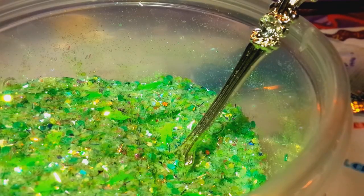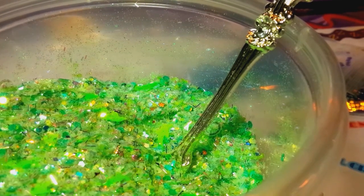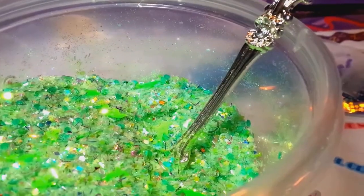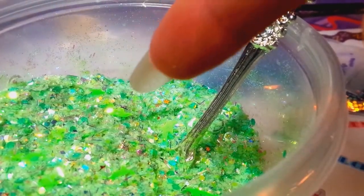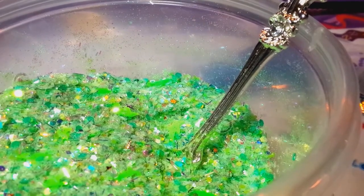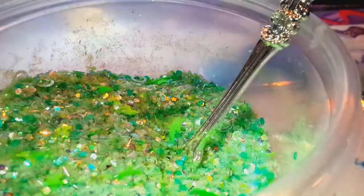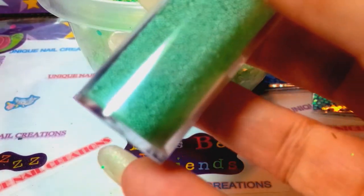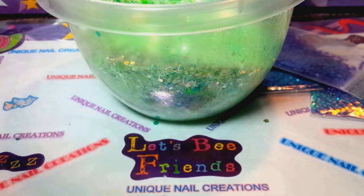I'm back and I'm doing my video for Nail Oracle's 150 subscriber contest. I had to run and get some caviar beads. Looking at my camera and my bowl, this mix is at least five shades lighter than what it's showing up. I don't understand it — the mix is actually almost the same color as these caviar beads. I don't even know if they're going to show. It's very light.